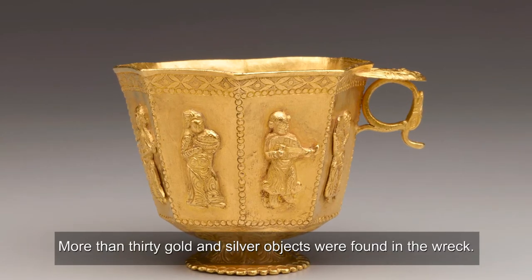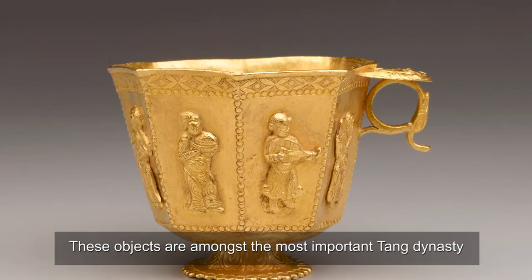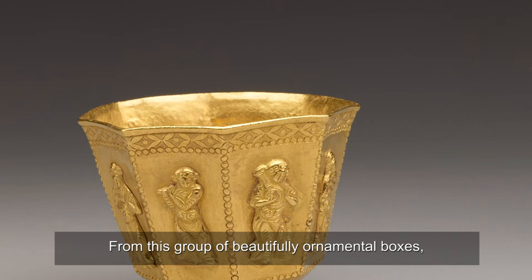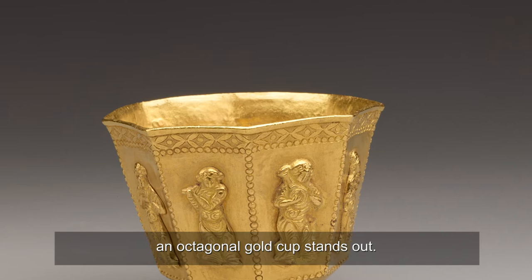More than 30 gold and silver objects were found in the wreck. These objects are amongst the most important Tang Dynasty gold and silver objects ever found. From this group of beautifully ornamental boxes, dishes, bottles and bowls, an octagonal gold cup stands out.